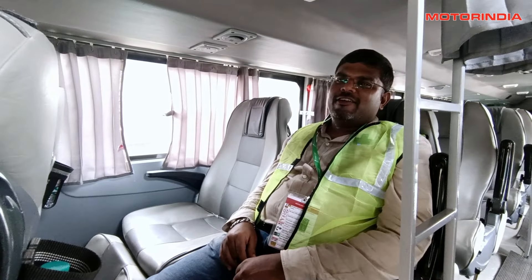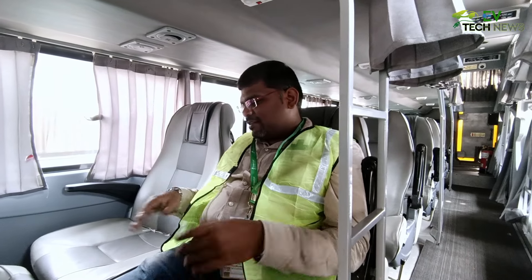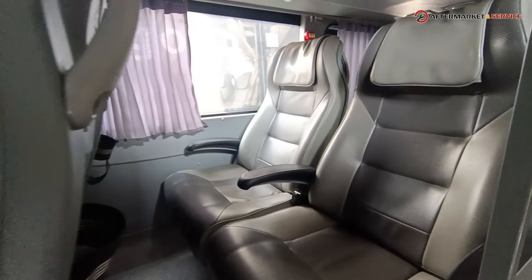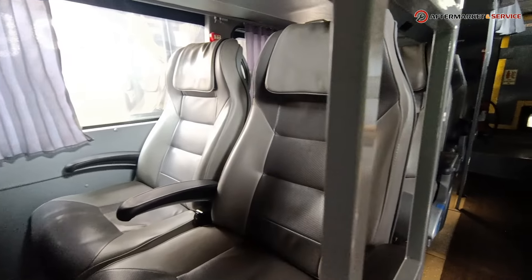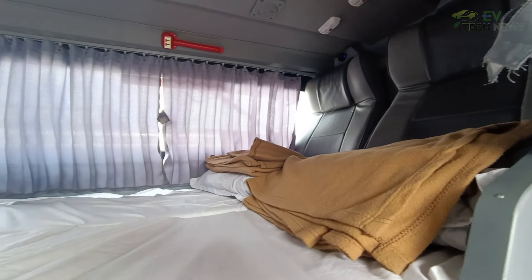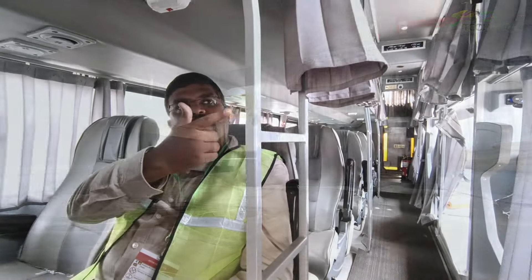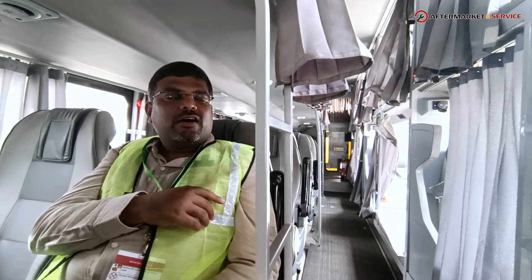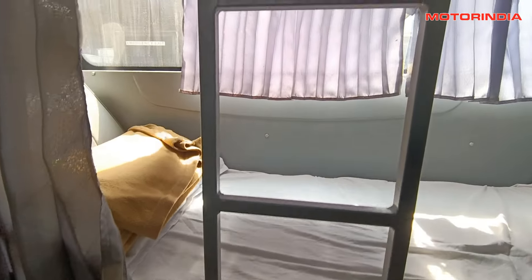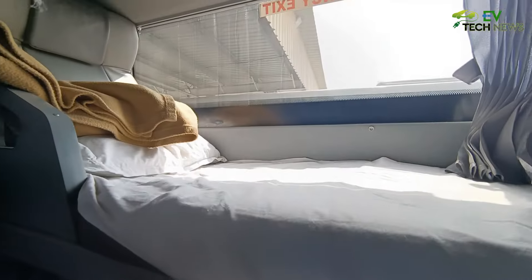Inside the bus, this is a sleeper as well as seater type. I am sitting in the semi-sleeper seats, which are Autumn 1 type. Above, on the roof level, are the sleeper berths — 1+1 type where two passengers can sit, and on the left are single berths. Ladders provide access to the upper berths, and there is also storage space underneath the berths.